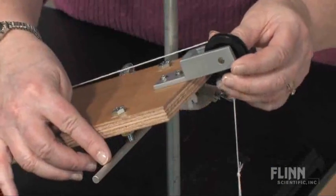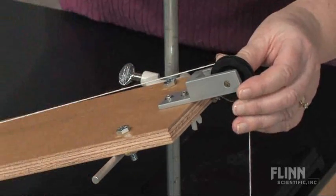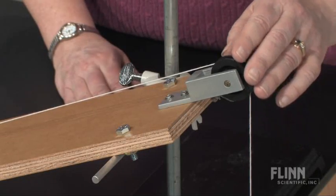This support rod is included, so adjusting the height of the ramp is simple with a support stand and a clamp holder. The pulley is also included to help reduce friction as an object is pulled up the ramp.